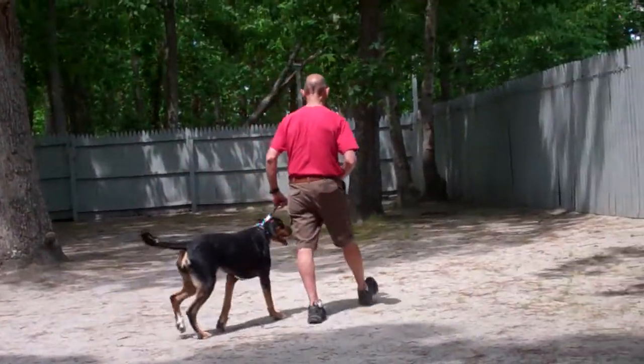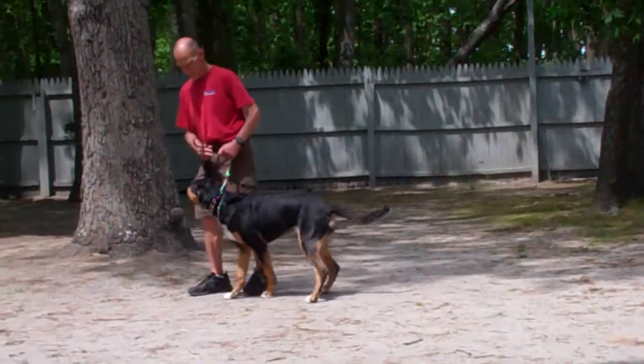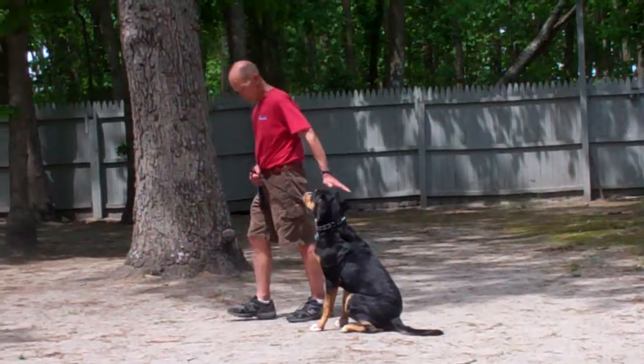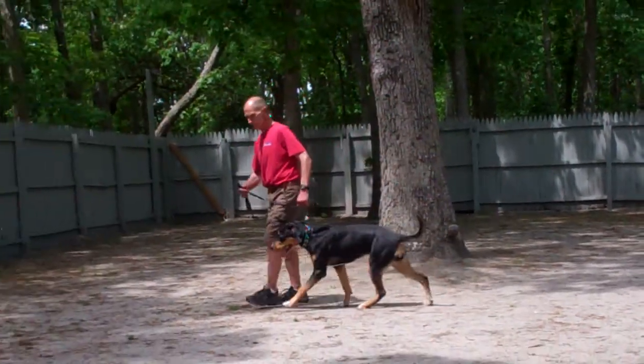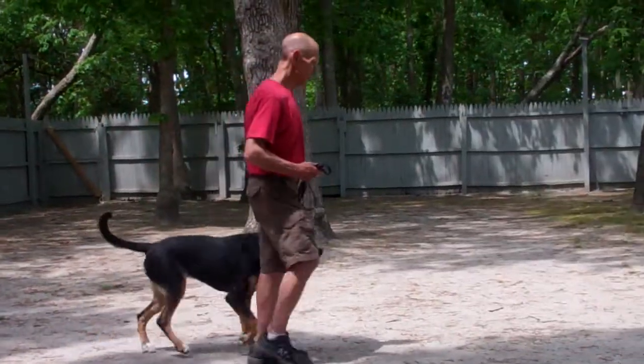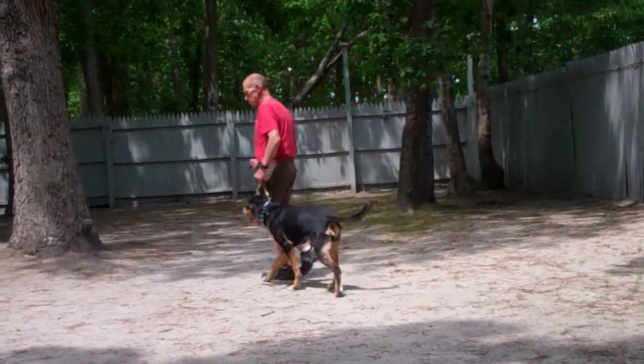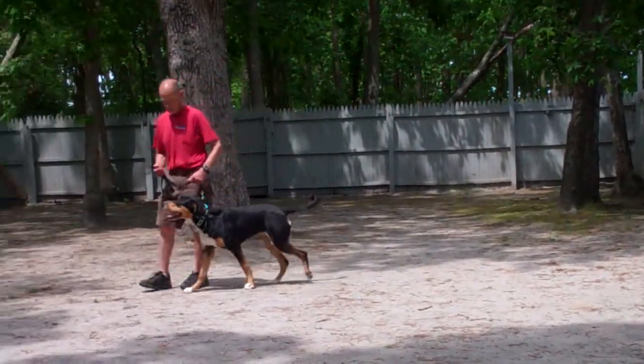We've incorporated an automatic sit into the heeling exercise, which means every time you stop walking, she should sit nicely at your left heel position — and there was an example right there. If she does not automatically sit, tell her 'no,' give a tug and release on the correction collar towards the rear, and give her the command to sit.